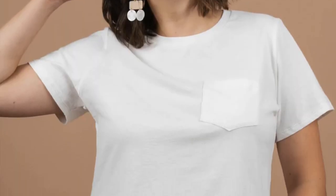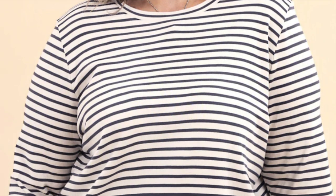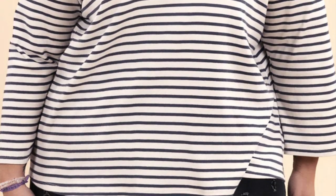The first pattern I have for a t-shirt is called the Core T-Shirt from Closet Core Patterns. It's a timeless wardrobe basic — a classic crew neck t-shirt with a slightly boxy silhouette, coming in two lengths with two sleeve options. There's a shorter sleeve option with an optional chest pocket, and a longer sleeve option, as well as a longer hip-length version. You can mix and match, and it's definitely something you could make over and over and never have too many of.